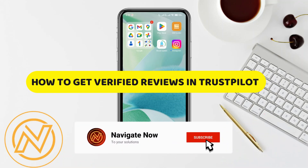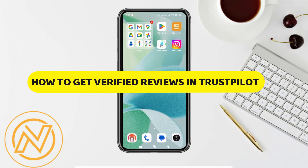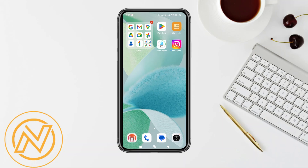How to get verified reviews on Trustpilot. Hey guys, in this video I'll guide you through how to get verified reviews on Trustpilot. All right, so let's begin.